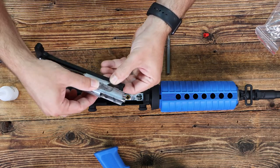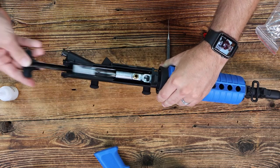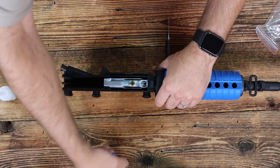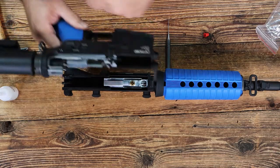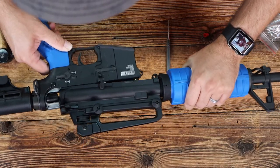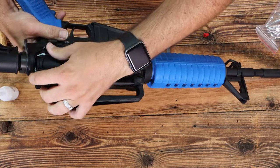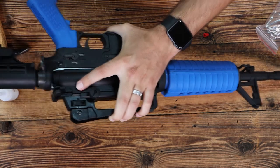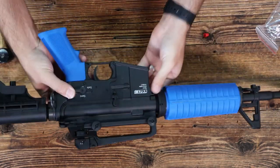From there, you will replace your bolt assembly into your charging handle, slide it back in, and then you will want to line up the back of the recoil spring with this notch here. It may take a tap or two to reassemble.